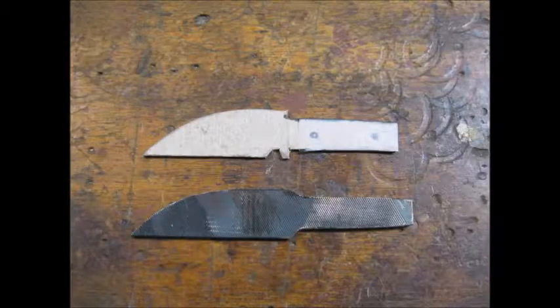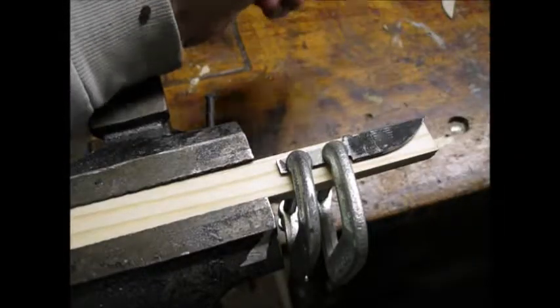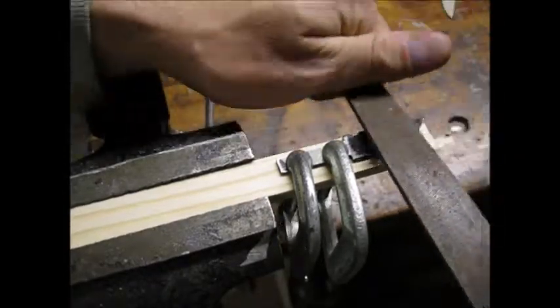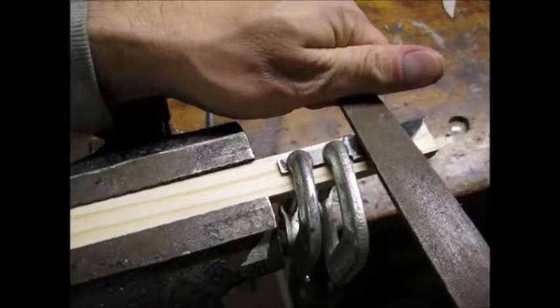I cut the file to rough shape with a hacksaw and a grinding wheel. I then used files to make the bevel and the edge relief. I clamped the blade to a piece of scrap wood to file the bevel. I was able to easily file the blade because I first annealed the metal.